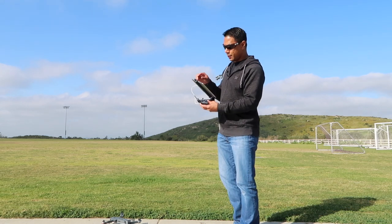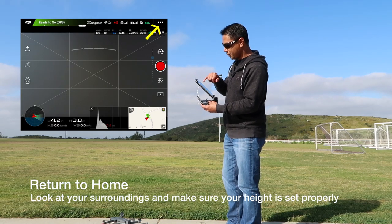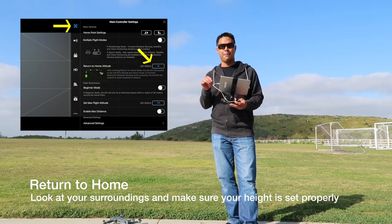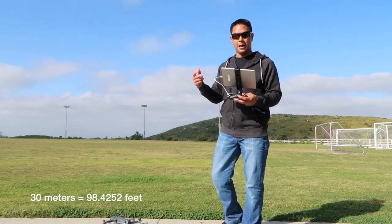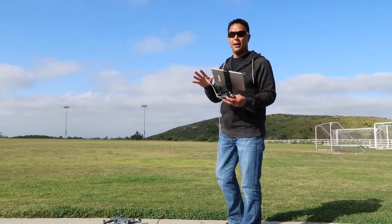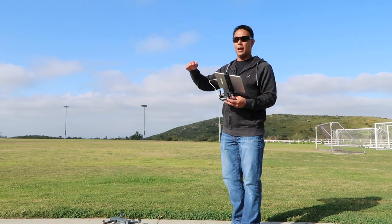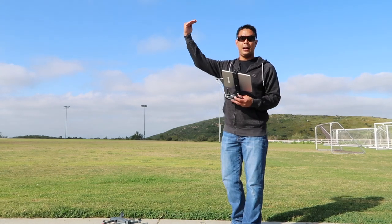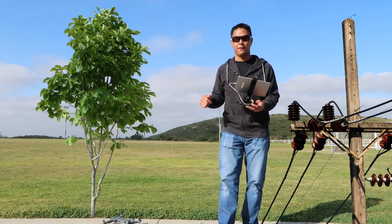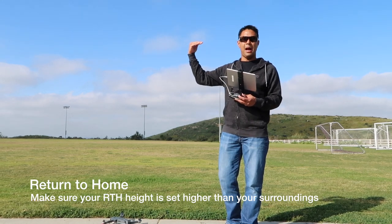Once beginner mode is set, the next thing you want to do is click on return to home altitude. In that box it will likely say 30 meters, which is about 90 feet. Make sure it's set because sometimes it might be preset to zero. Look around your environment to see what the tallest things are around you — it might be trees or power lines. Set the return to home height higher than those obstacles, so if you lose connection it won't run into anything on the way back.